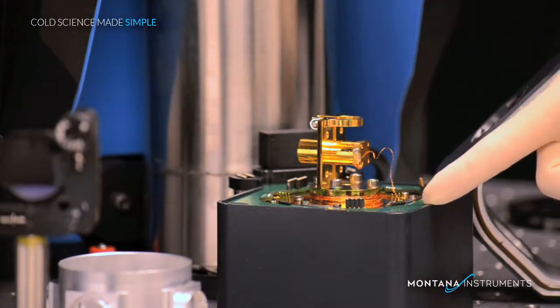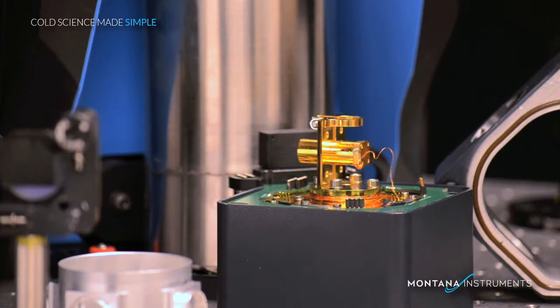Notice the electrical connectors. There are 29 electrical connections right into the sample area, and also easy to use thermal lagging locations for all of the wire.